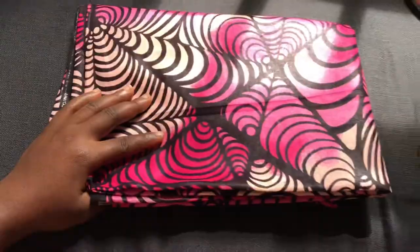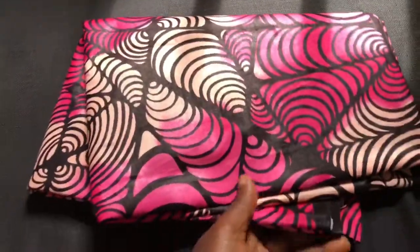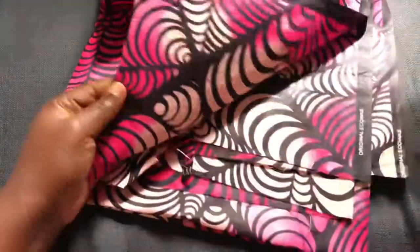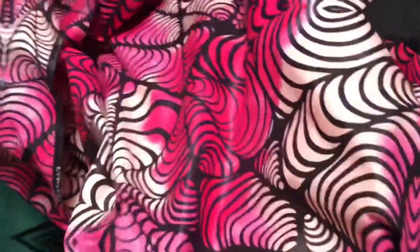I'll be making the apron cape from this ankara fabric. I've used some part of it for a dress in the past, so I'll be making use of about one and a half yards from this fabric to make the apron cape.